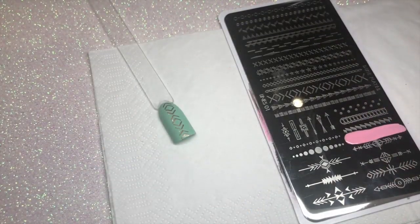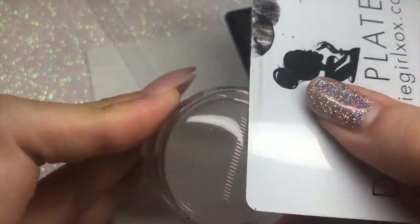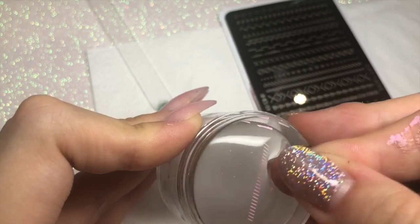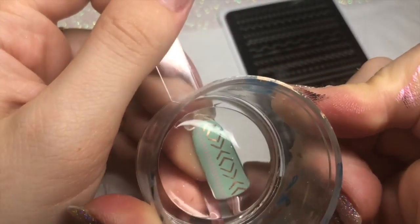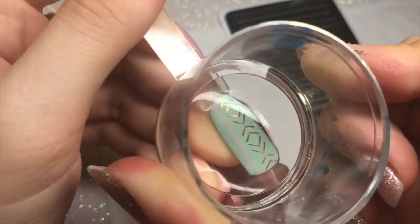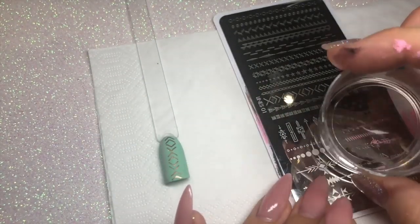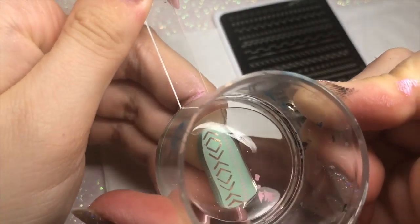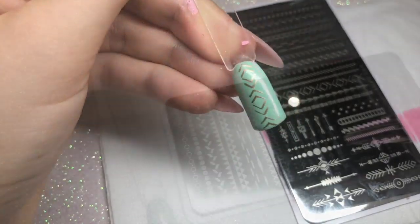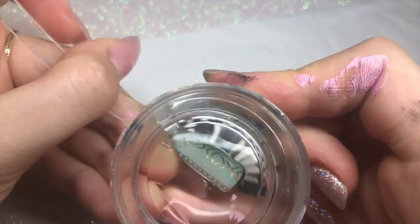Next I'm using Bubblegum Bliss, the baby pink stamping polish, applying a line design on either side of where I placed Champagne Shifter. I had some trouble picking up the image — if you're too slow it dries quickly — but you can still use it, just hold the stamper onto the nail a little longer. I repeat this on the right-hand side, then go back in with Champagne Shifter using a chain effect pattern, bordering the nail on both left and right sides.